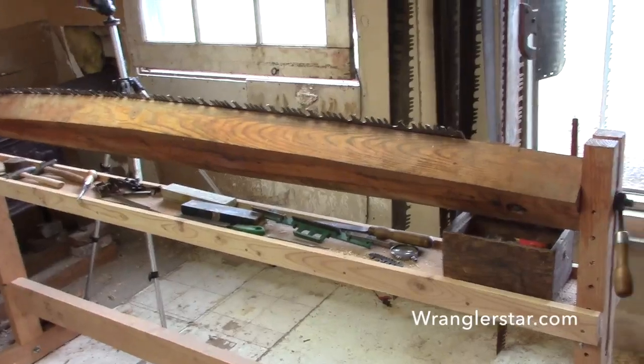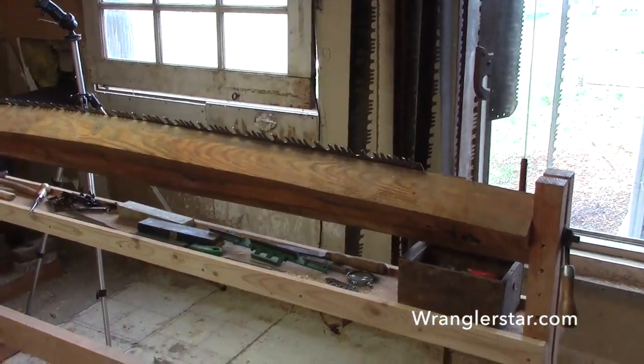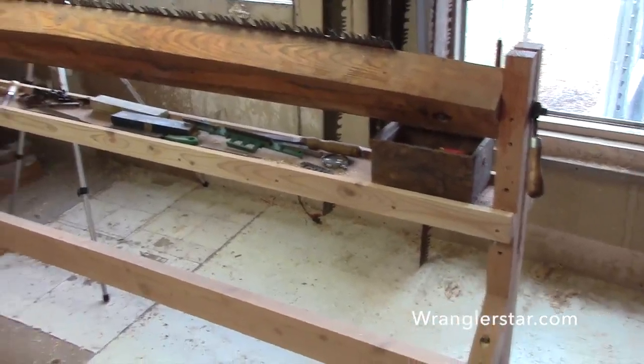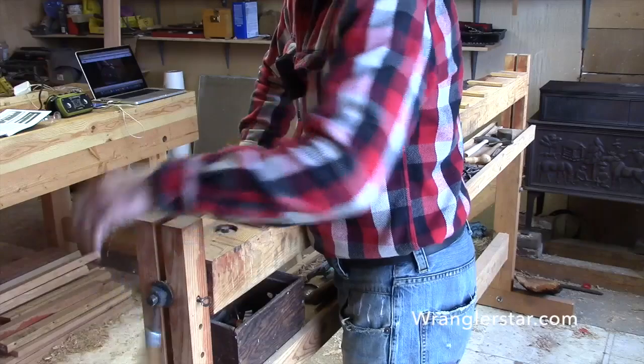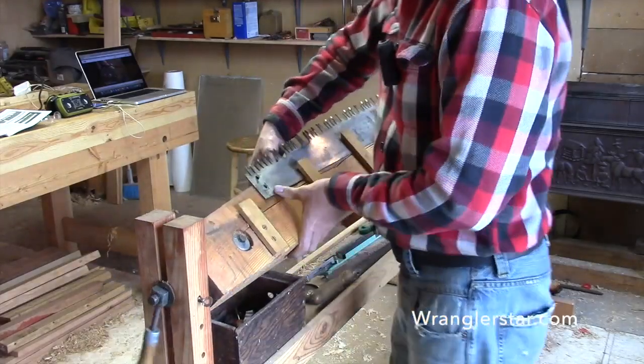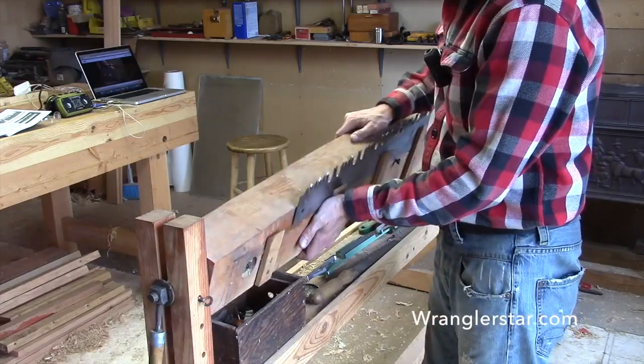I forgot to mention: lighting is so important — you want north-facing windows to your back. You don't want bright direct sunlight coming in. Now you can see that by loosening these up, I can rotate the saw with the bench to work on it at any angle I want.